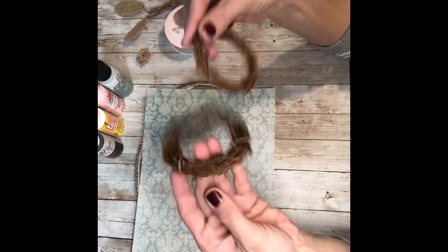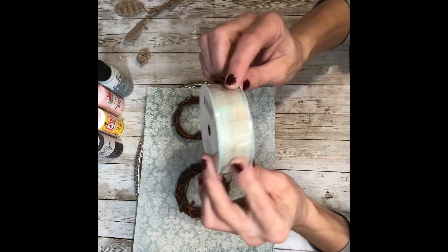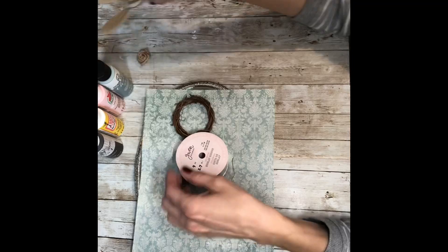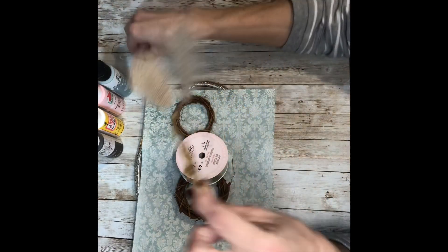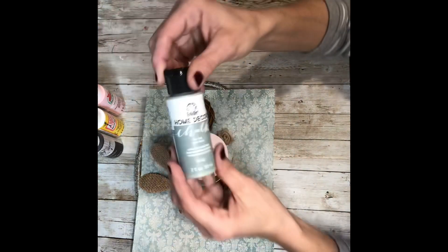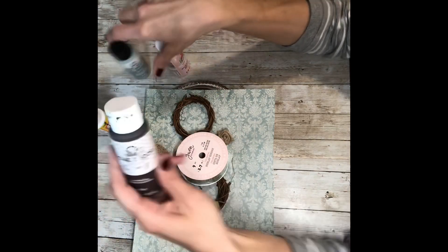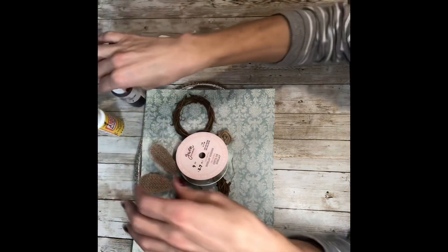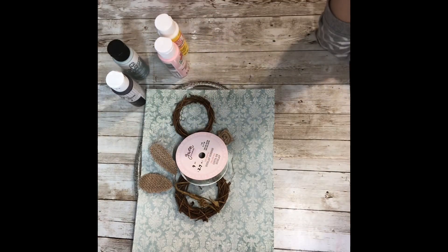I grabbed one of the oval ones. The scrapbook paper is from Hobby Lobby. Two small grapevine wreaths. Some ribbon from Walmart that I had. These are actually two burlap leaves that I got at Joann's. One of the little burlap jute type rosettes. Some sage green chalk paint, pink paint, brown wax, Mod Podge, and you'll need some white paint also.